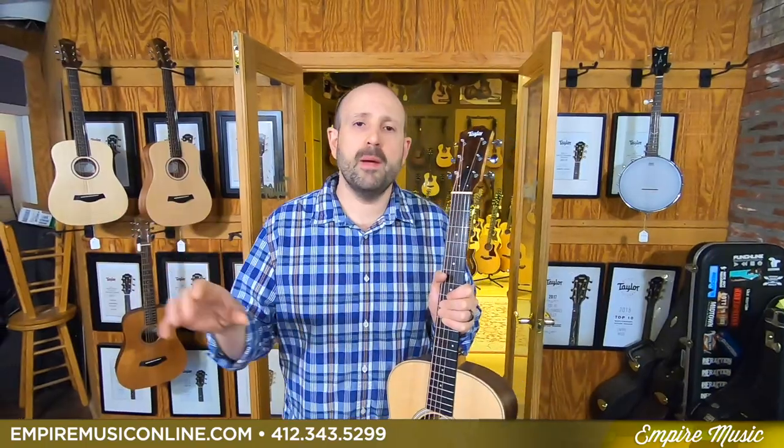You're going to find all that information on empiremusiconline.com. Right on the homepage there's going to be a link with the financing — it only says 36 months, we haven't had time to upgrade the graphics. Go ahead and apply right there, or you can call us over the phone. We can hook you up: 412-343-5299.